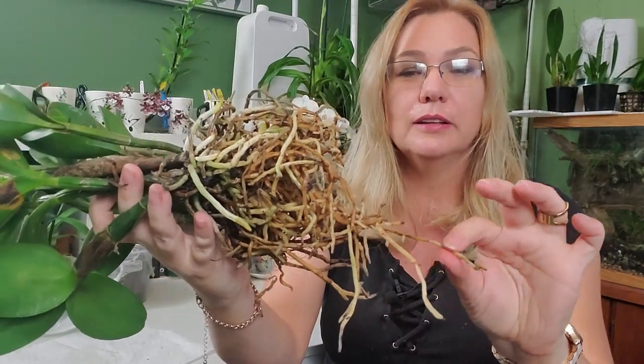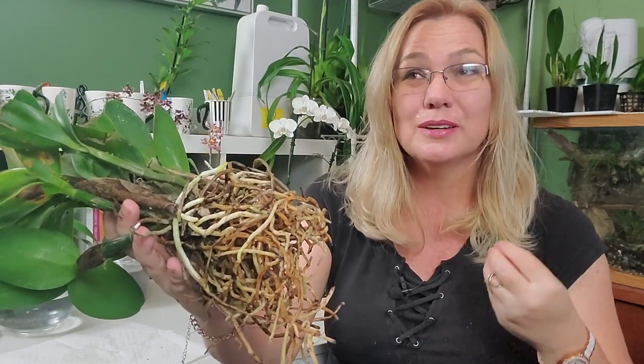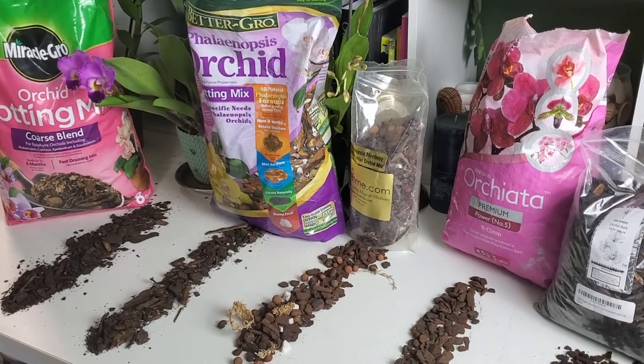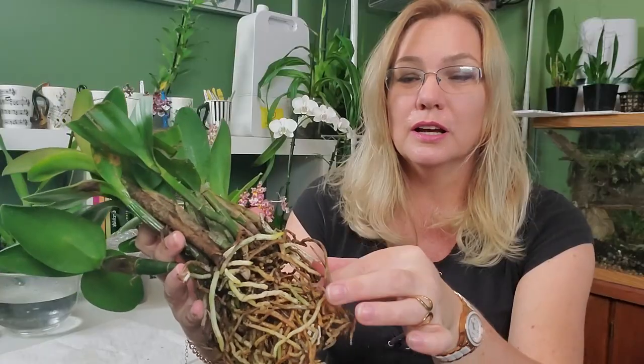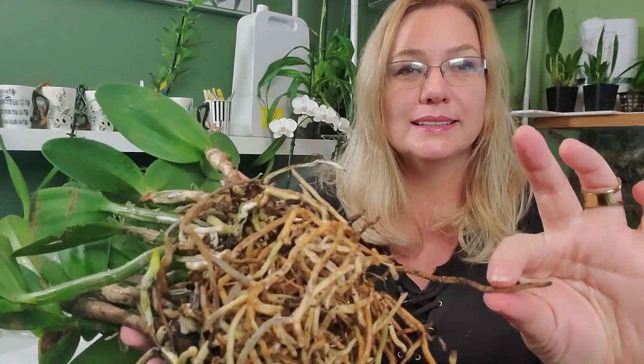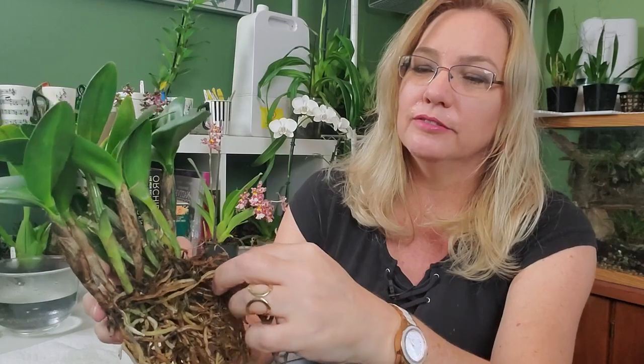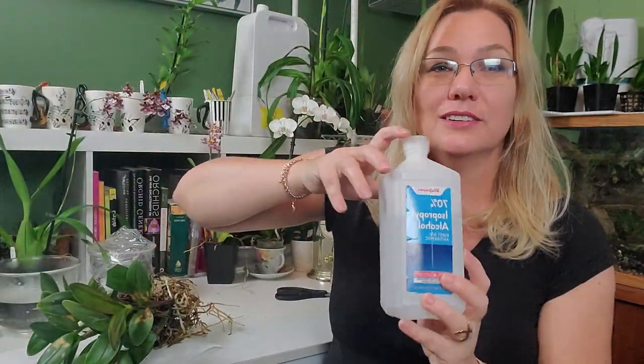You need to go through and look for roots like this one right here. When I press it, it just smashes together — there's no resistance whatsoever. So I'm going to follow this root up to where it does have resistance. But before I actually do any cutting and removal of these roots, I need to sterilize my equipment.